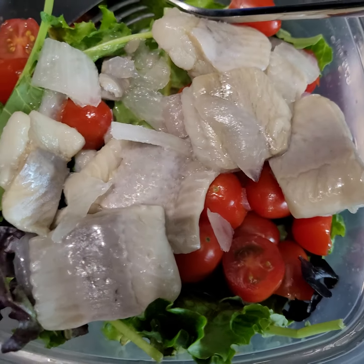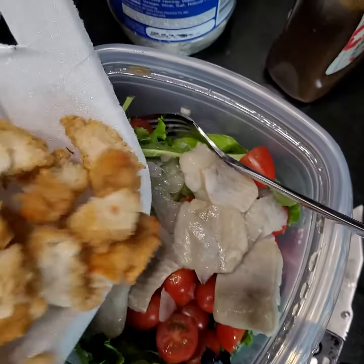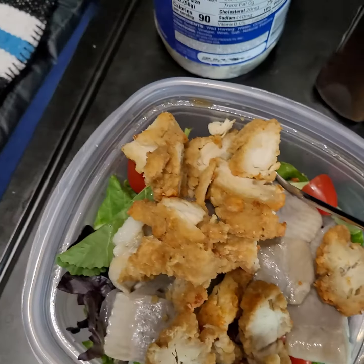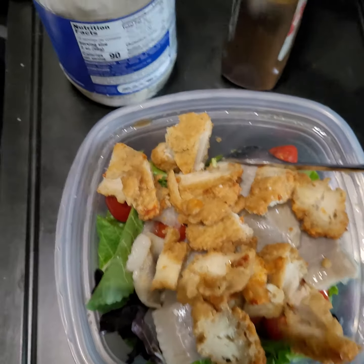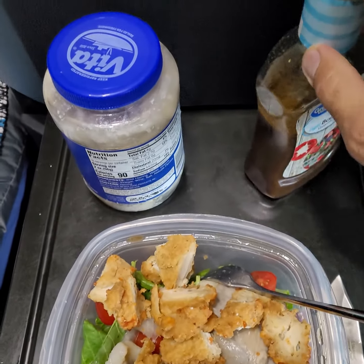This fish is delicious. Let's add some chicken on it, some protein. I'm not crazy about fried food, but it does work sometimes. And we put some dressing on it — hold on, let's shake it up a little bit.